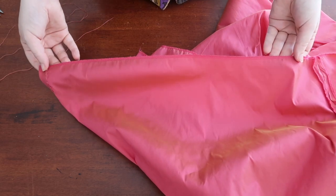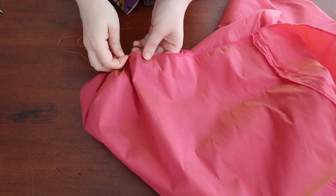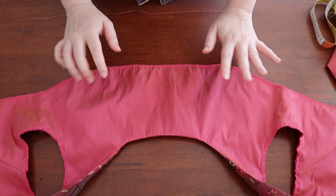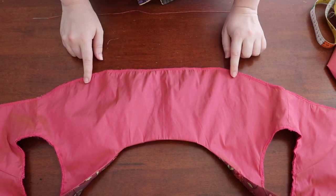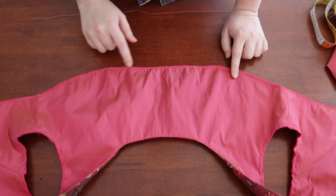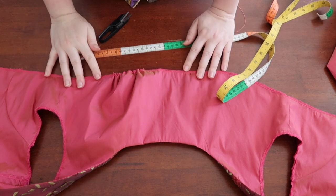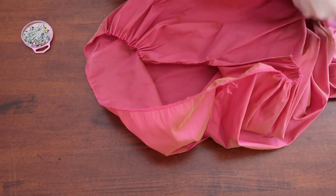The next thing I need to do is gather this down to 24cm. Then work on the bodice — each of these sections need to be reduced by six and a half centimeters, so the new measurement will be seven and a half centimeters. And there we go — now it's time to put it all together.